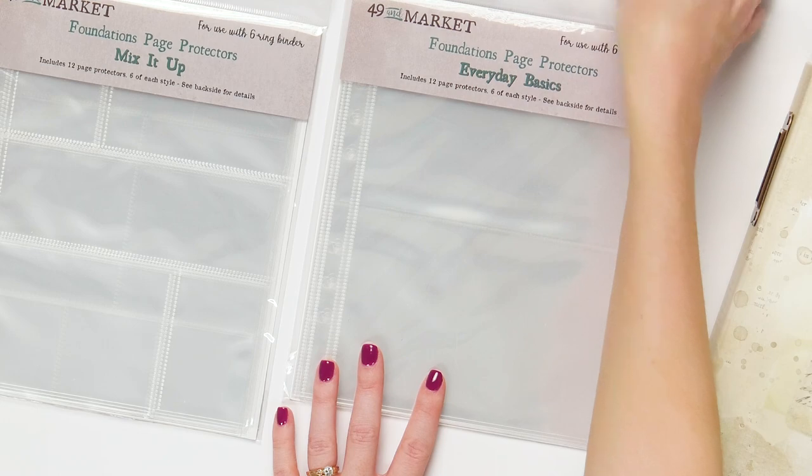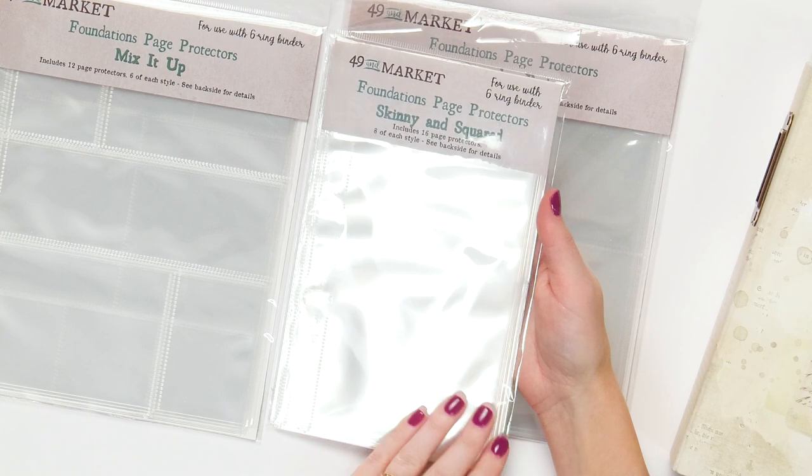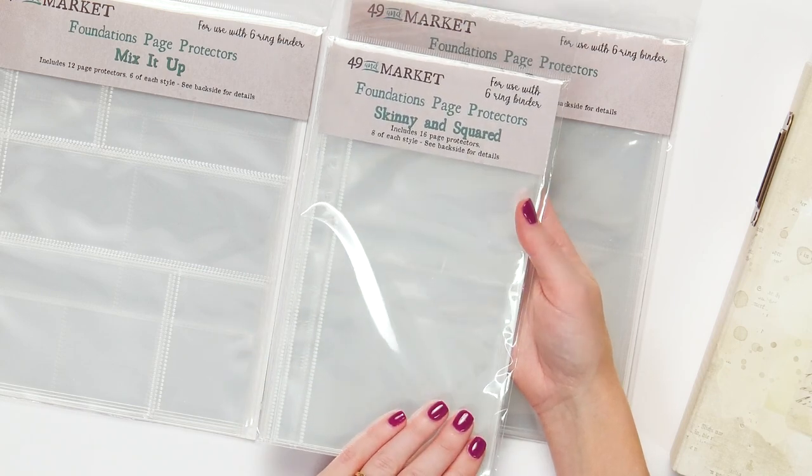And lastly, there's the skinny one, which is really fun for just adding diversity, dimension, depth, and interest to your binder projects.